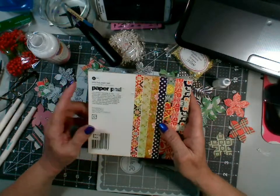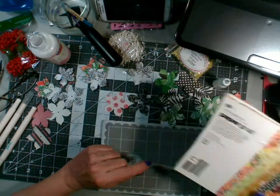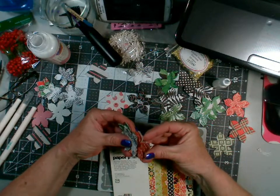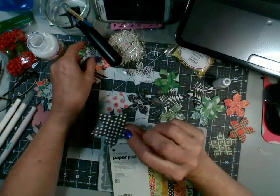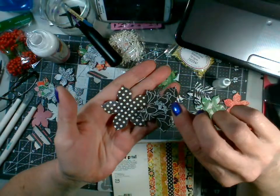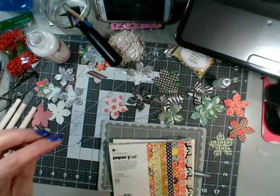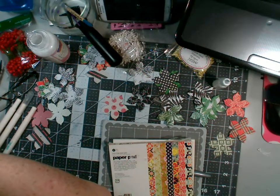I find them every once in a while at a garage sale or the Goodwill and I just snatch them up. Out of this pack I got this little blue — it's like aged, more of a navy blue, kind of looks black on my camera. And I took this one out but I didn't end up cutting any flowers with this page.